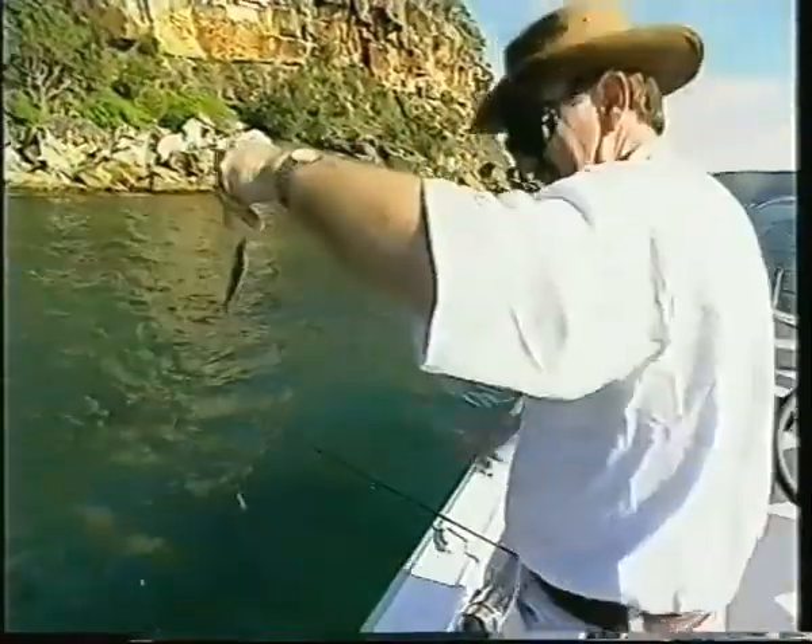You can also use the Gamakatsu bait jigs, they work quite well, about six hooks with the little attractors on them, sinker on the bottom, tie them to your rod, just jig them up and down. Amazing how well they work.